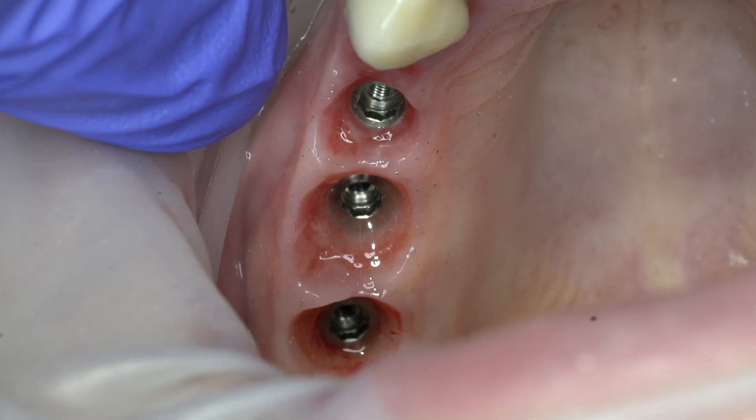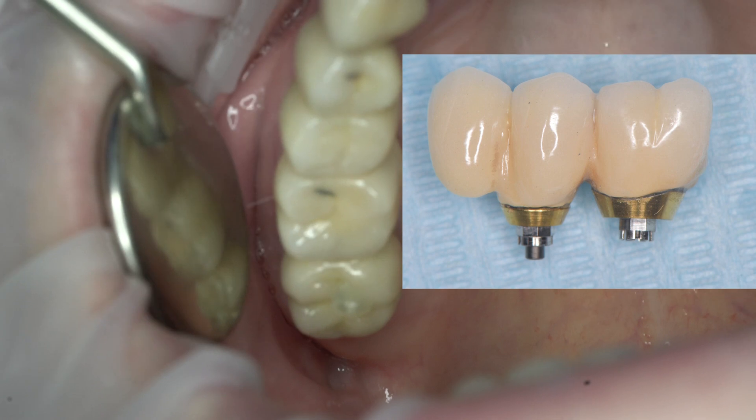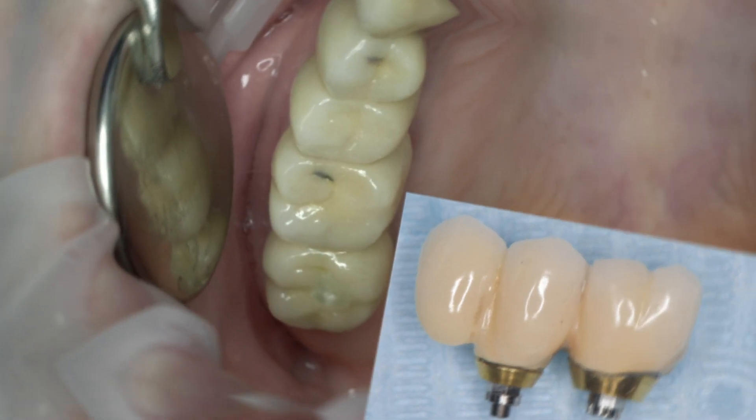Hi, and today we discuss how to remove a cement-fixed crown from an implant. Knocking down the restoration is fraught with fracture of the implant body, especially if the crown is fixed with permanent cement.